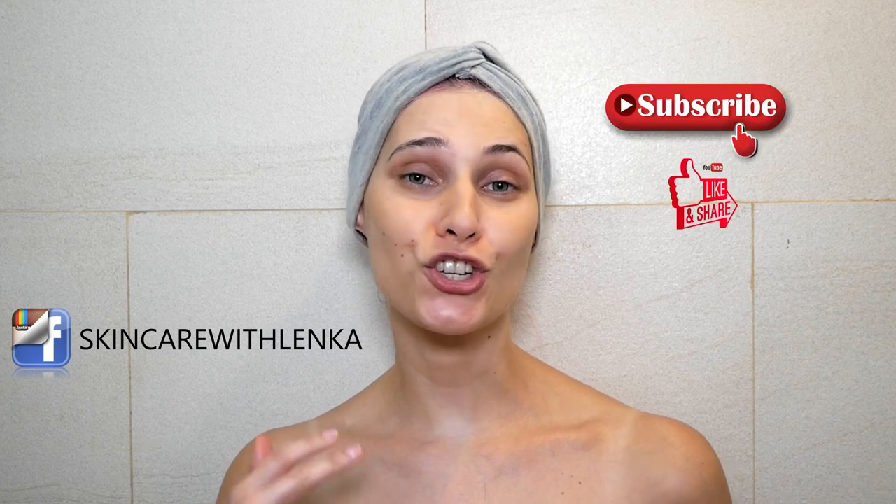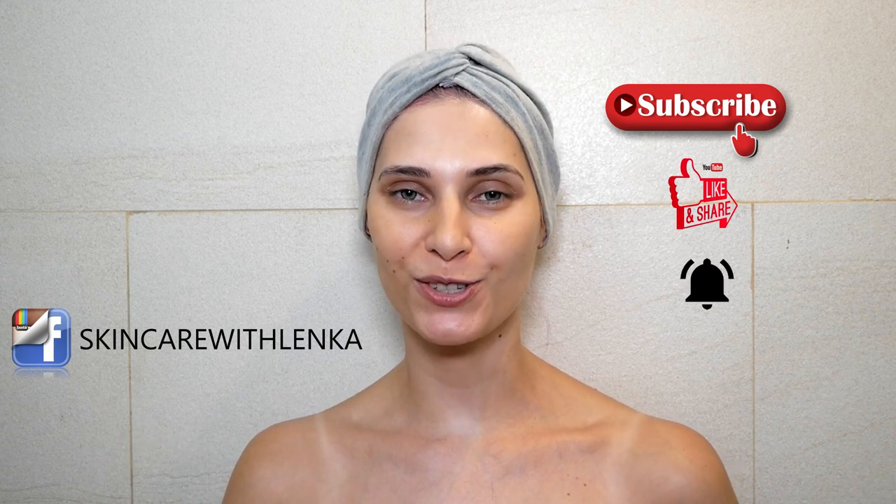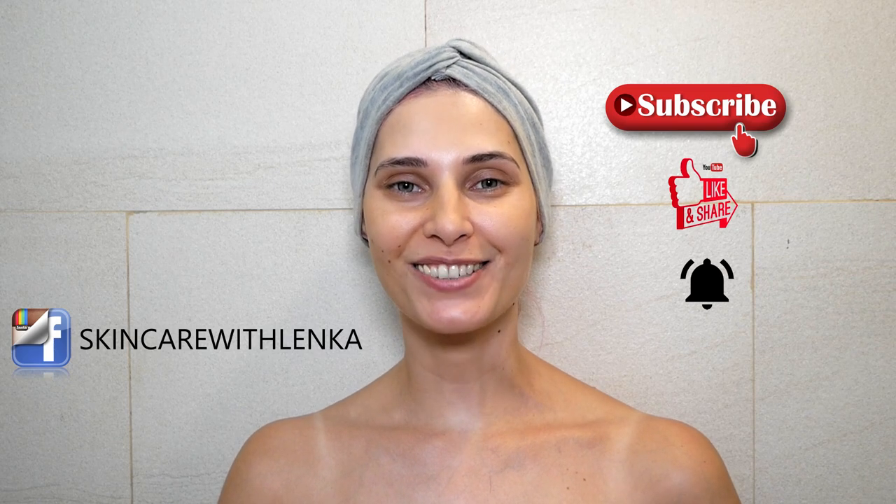That's all for today. Thank you so much for watching. If you liked my video, please subscribe, hit the like button, share my video, and hit the notification bell so you can see all my future videos. Ciao — see you next time!